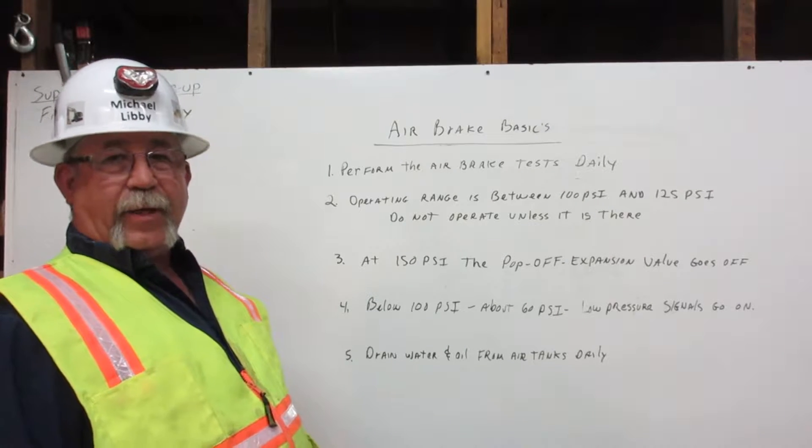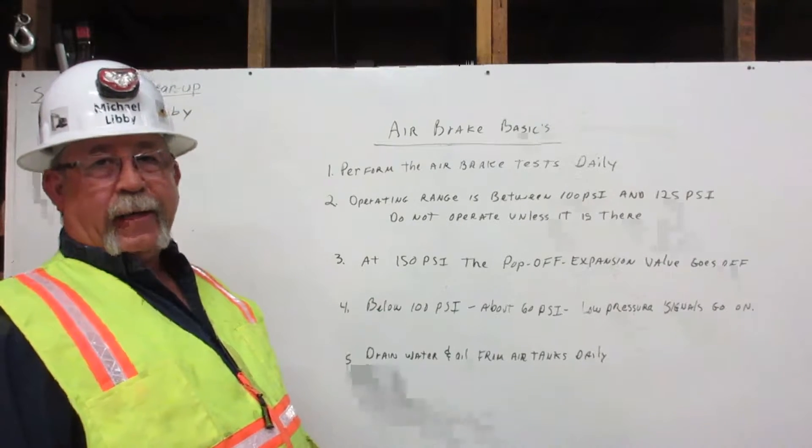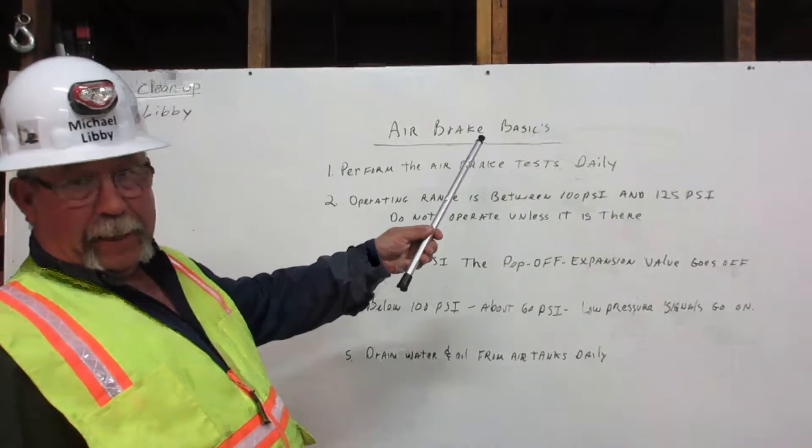I'm Michael Libby, a heavy equipment operating engineer, and I'm going to explain air brake basics.